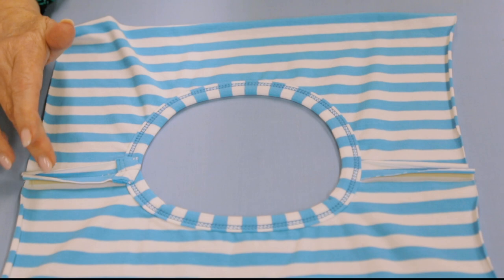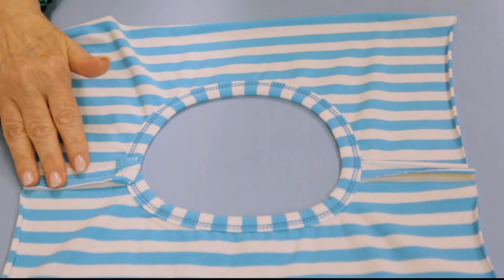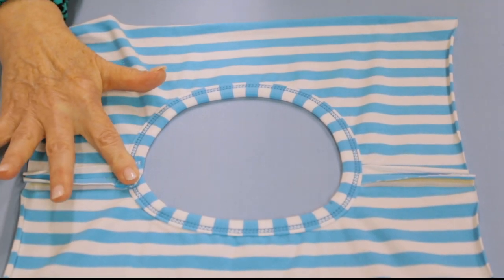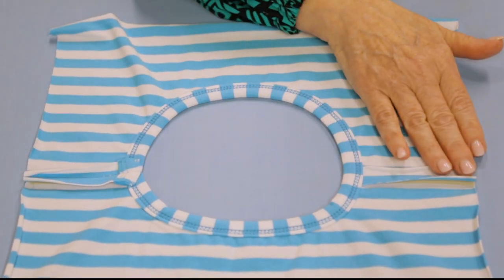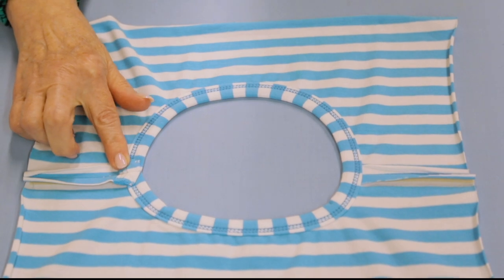So that can be pressed down flat. Just to show you - it looks nice and flat and smooth, and it's clean on the inside.